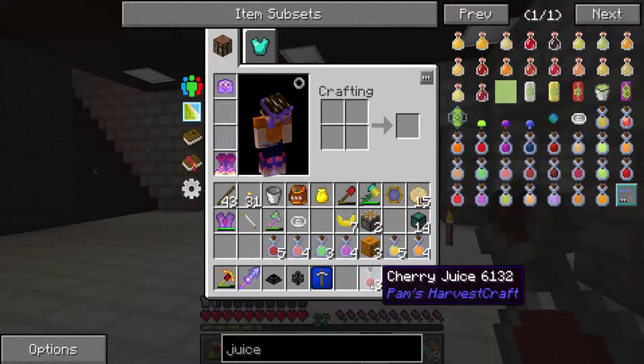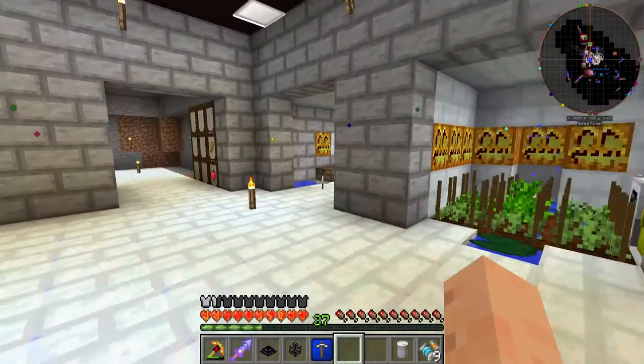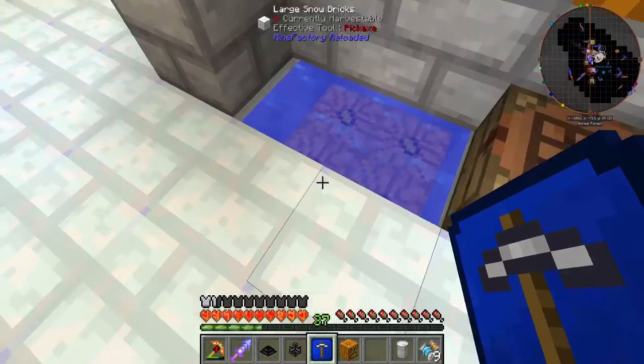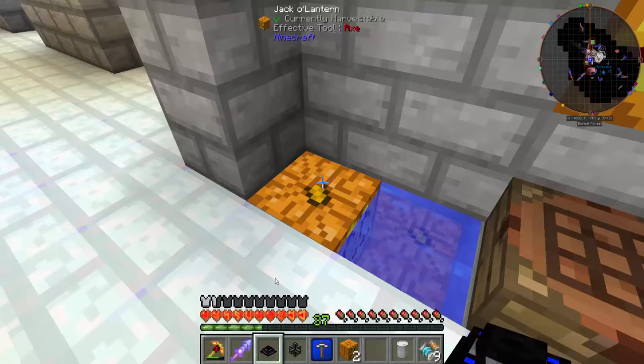We have a lot of different juices here. Look at all these. We're going to go one step further with these, because there's a couple of things we can do with juice. Over here, I set up an infinite water source. This is a transfer node from Extra Utilities, specifically for liquids.